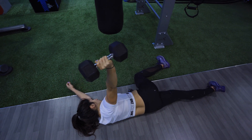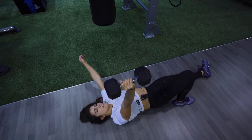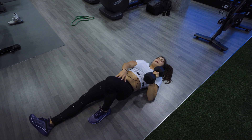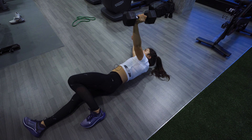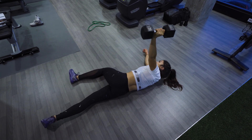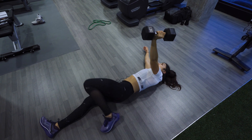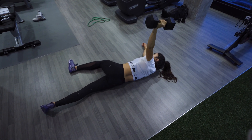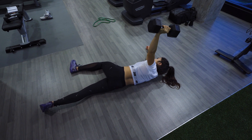One repetition is: three circles one way, three the other way, then rotate back. Same thing on the other side — bend that knee with the same arm elevated in the sky, rotate over to the opposite side, three circles one way, three circles the other way. Make sure it's slow and controlled — don't try to rush the circles.